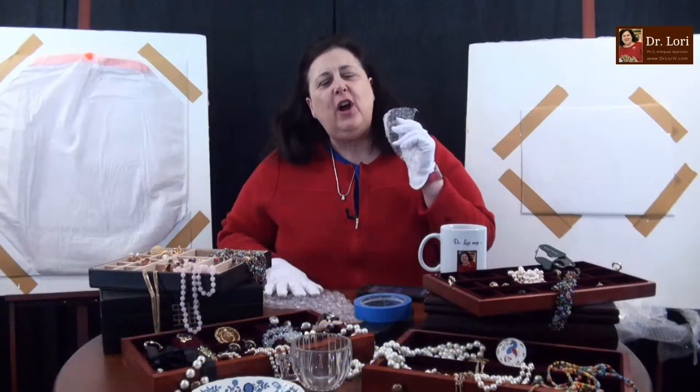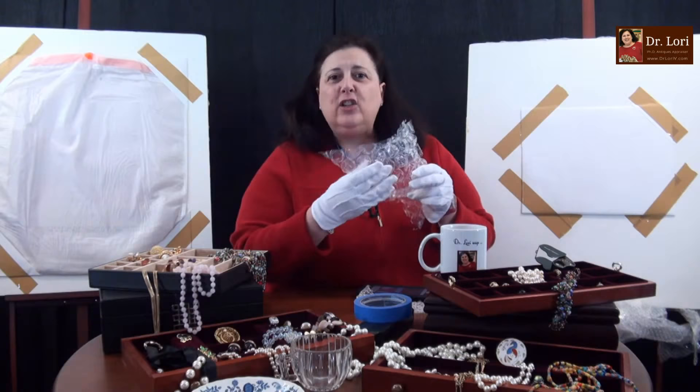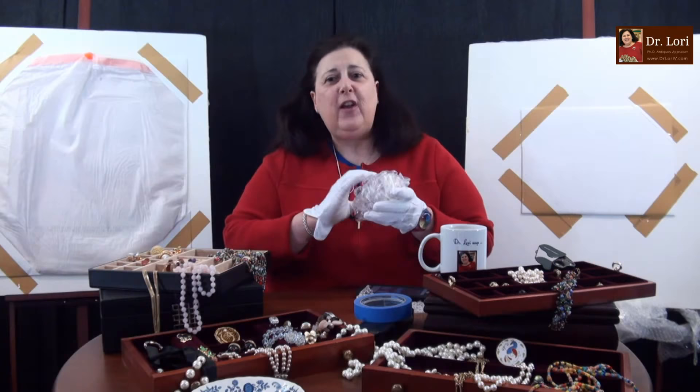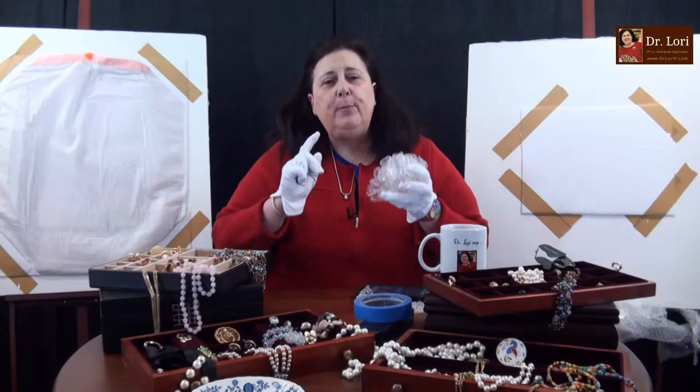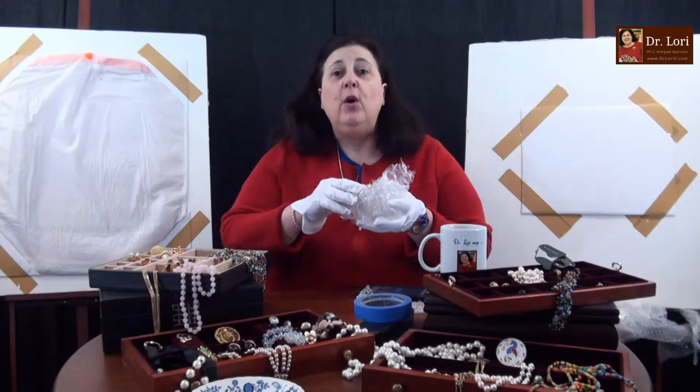You're all using bubble wrap. I want you to understand there's a wrong way and a right way to use bubble wrap. My many years in museums, as well as my years as an appraiser, you learn how to actually wrap with bubble wrap. First things first: the actual bubbles go on the outside. The flat side touches the object, not the bubbles.